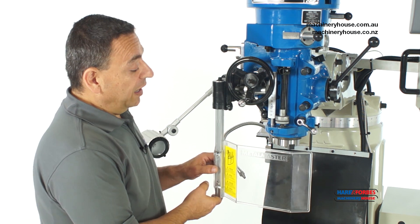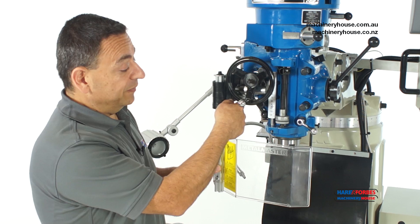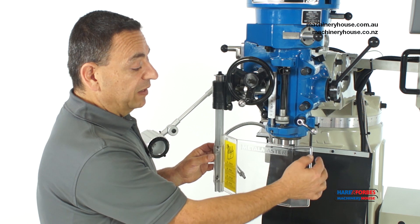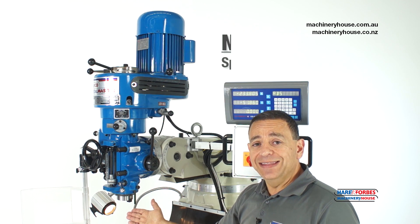This machine is fitted with a clear safety cutter guard, adjustable in a vertical position and locked with a locking nut. Also attached to this is an electrical micro switch which automatically cuts power to the machine in the event of opening this guard — just like that.